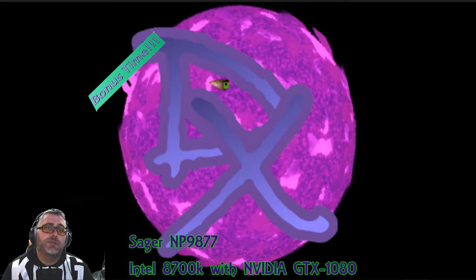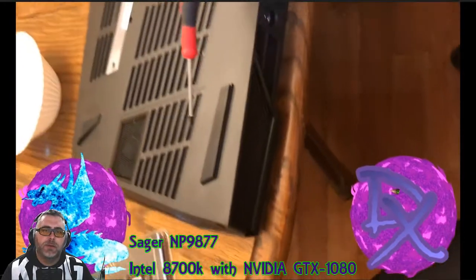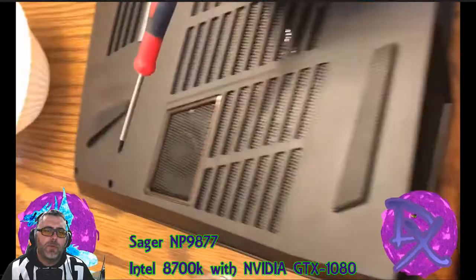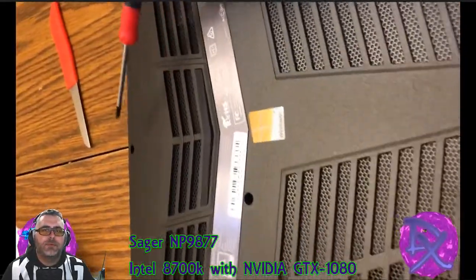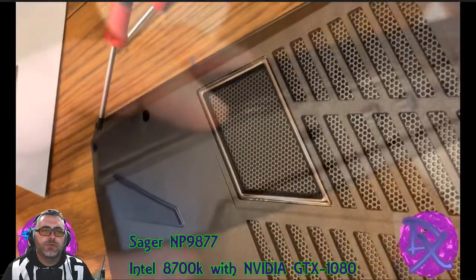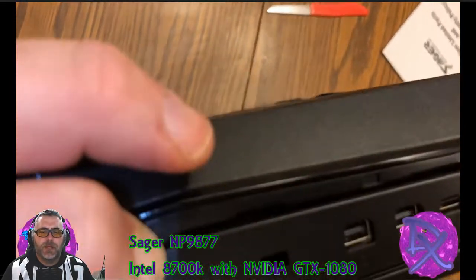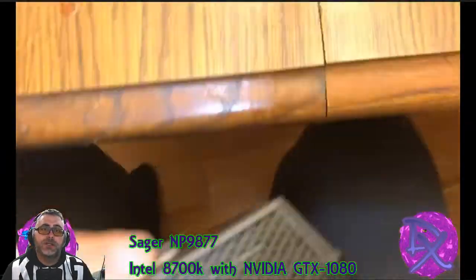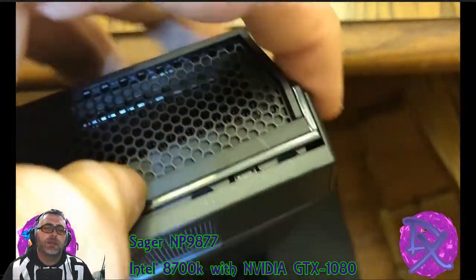Now we're going to get straight into the bonus — showing you how to break the machine down. As you can see here, I'm going to point out the screws that need to be popped out around the case. Those are pretty self-explanatory. I will say the only thing I didn't love is there are screws with a very shallow Phillips bit, but you can pop these out and work your fingernails around the edge that you see to start prying apart. It just unsnaps once you get that going.